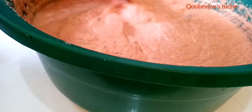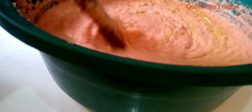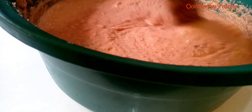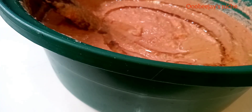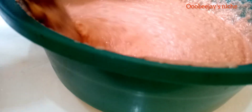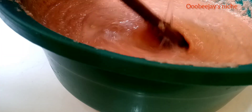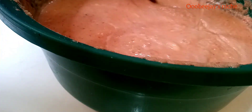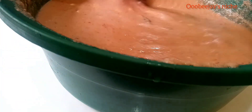At this point, give everything a good mix and add your oil. Mix properly and add hot water to your desired consistency. Do not make it too watery, neither should you make it too hard — just to your desired consistency.